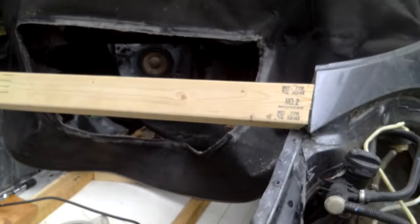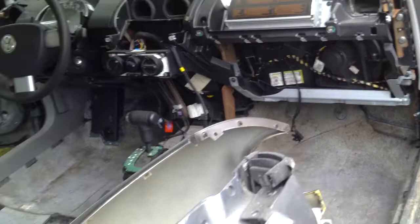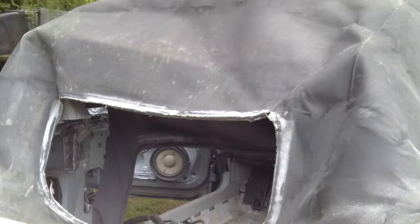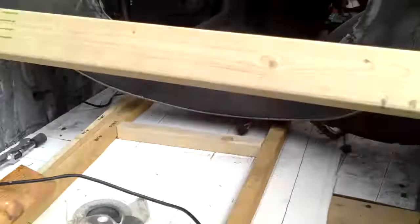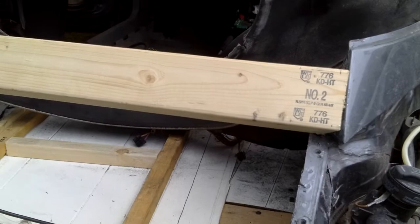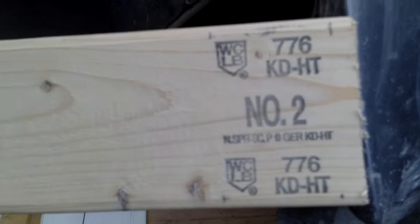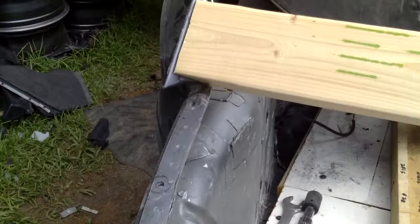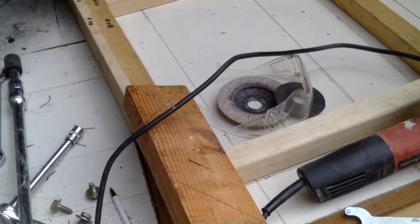I did manage to get that top bar out of the convertible top, so the top now sits lower because the bar is out of the back. I've got a thin bar I'm going to throw back there, but not today — I'm pooped. That piece of wood has compound angles, and as you can see, it's not perfect but it's close enough. It fits into the slot on both sides, giving me a start on what I'm going to do.